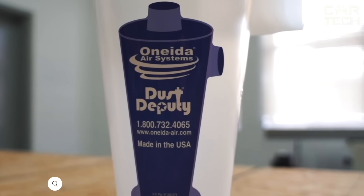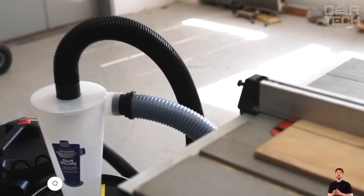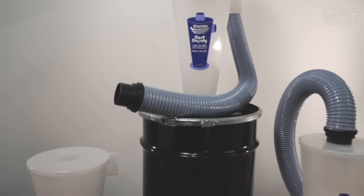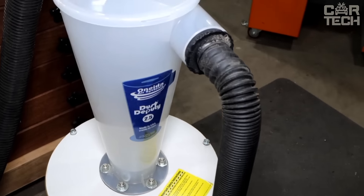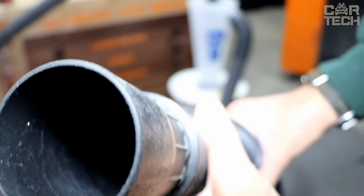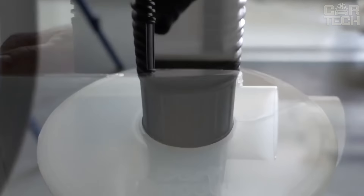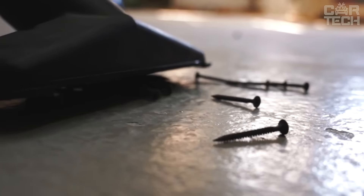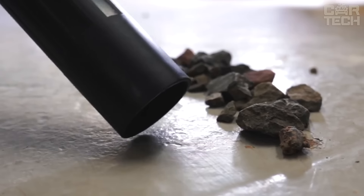The Oneida Air Systems Dust Deputy 2.5 DIY Cyclone Separator turns your regular vacuum cleaner into a powerful two-stage dust extraction system. The Dust Deputy uses centrifugal forces to separate up to 99% of dust and debris before the air even reaches the vacuum cleaner filter. It provides twice the airflow of smaller cyclones and conventional separator covers, and is great for today's high-powered vacuum cleaners. The Dust Deputy 2.5 DIY is very easy to connect, with special ports that fit the standard hoses of most construction vacuum cleaners.